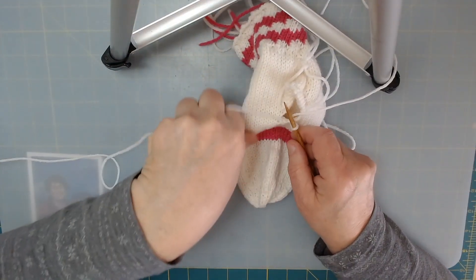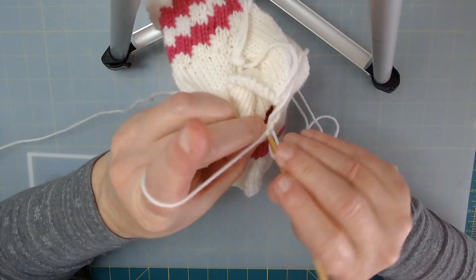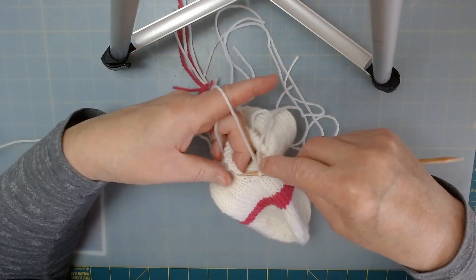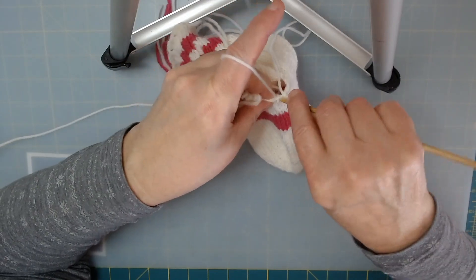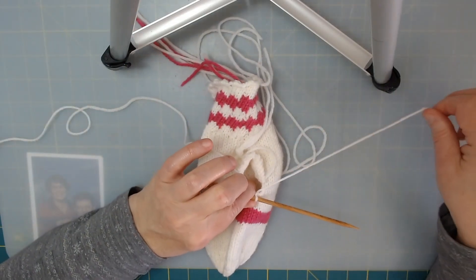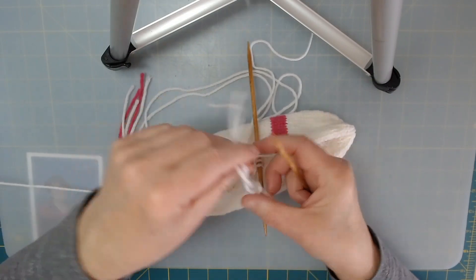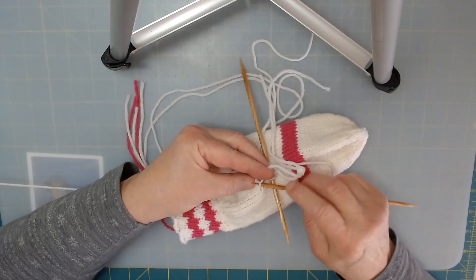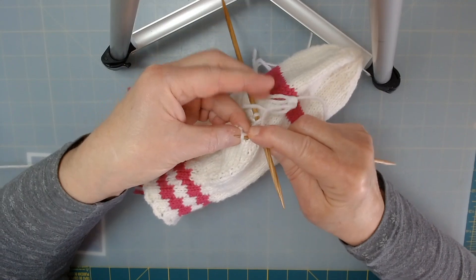I have one stitch picked up. I'm going to go ahead and find my next V and pick up that stitch. I want to cast on three stitches, so I'll find my next V right here and catch that — that gives me the three stitches I need. Now I'm going to take the rest of my needles and pick up five on each needle from where I have my working stitches on waste yarn.